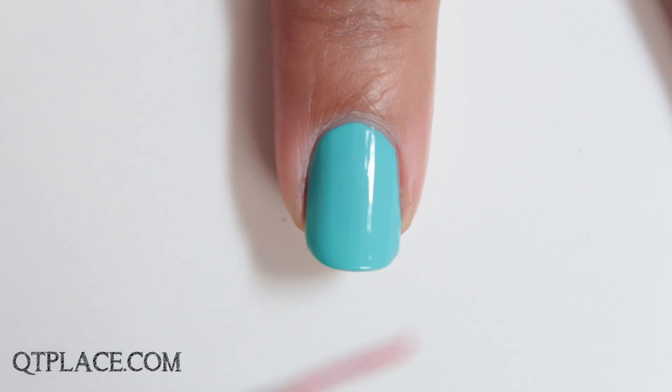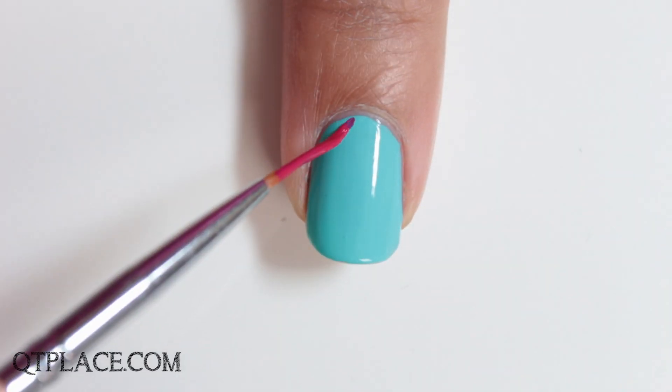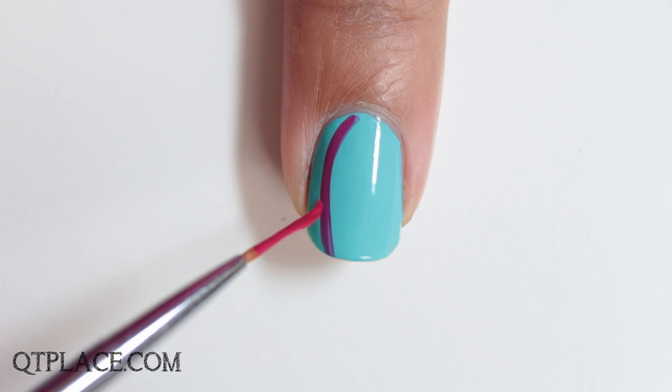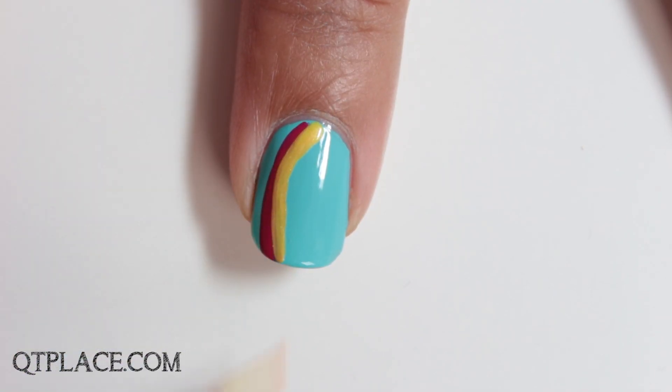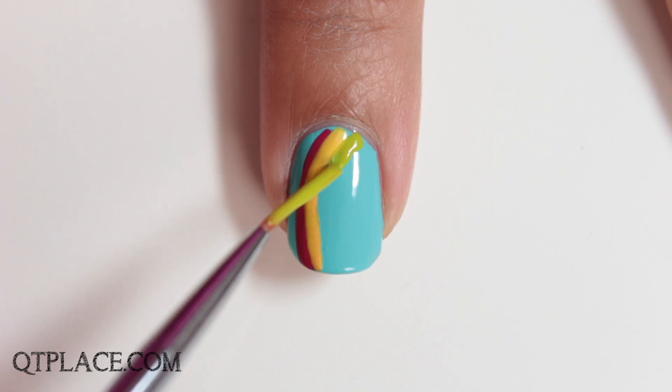I used a bright blue nail polish color for the background. Create the lines with the colors red, yellow, green, a darker blue, and a purple. I used a thin nail art brush to get perfect lines.